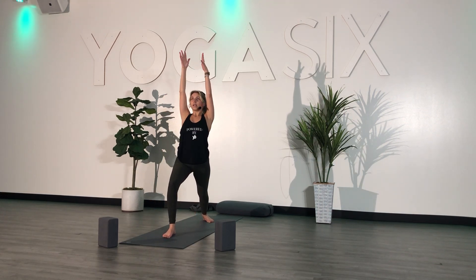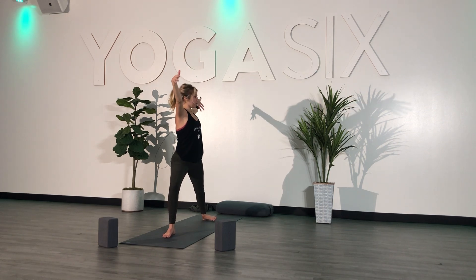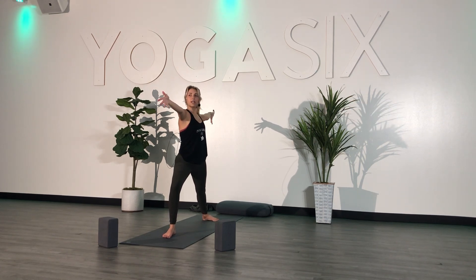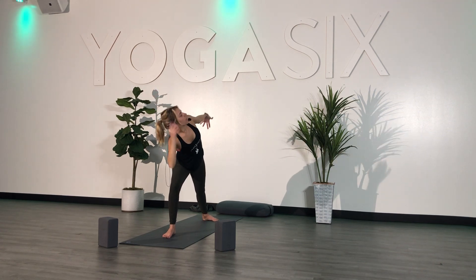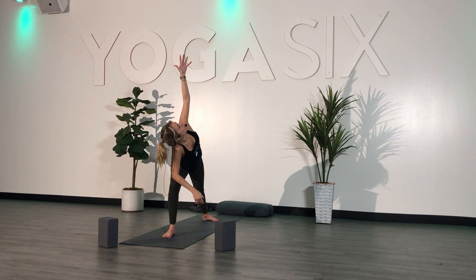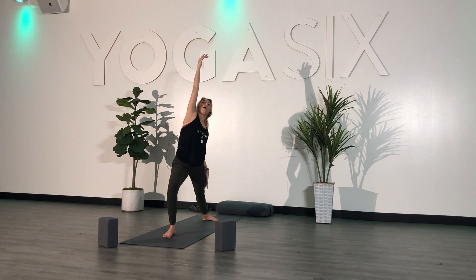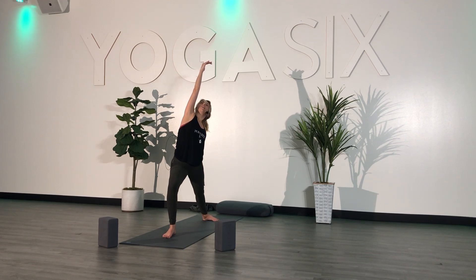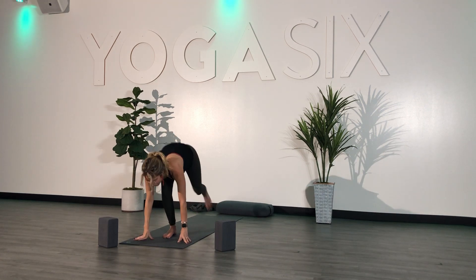Inhale. Exhale, readjust — Warrior Two stance. Inhale, look over your right hand. Exhale, extended side angle — set your left arm high, reach energetically with this left hand. Inhale, reverse — left arm down, right arm high. Feel the stretch in your right side body. Exhale, fold. Plant your hands, step your left foot to meet your right. Forward fold.